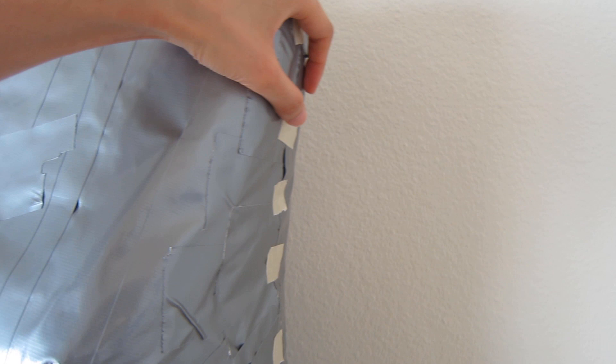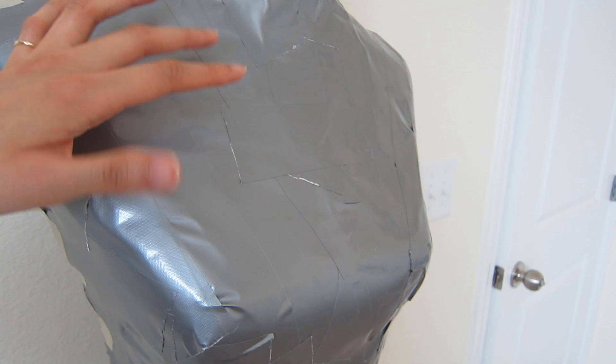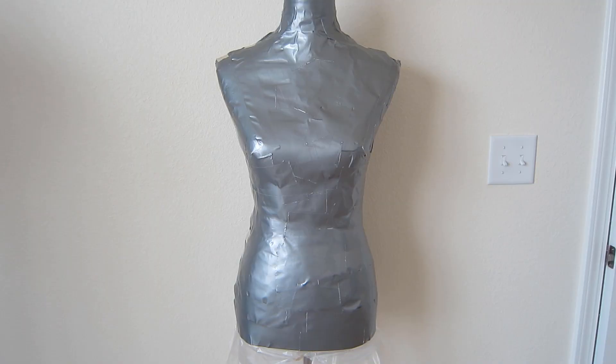The reason I did all that is I'm going to be adding another layer on top of this. It's going to be paper towel with watered down glue, and when it dries it's going to serve as a harder outer shell. So when I permanently take this off from the mannequin, it's not just going to collapse on itself.